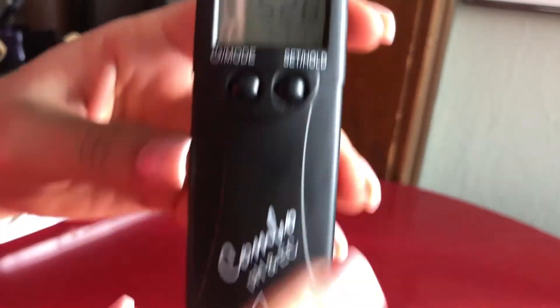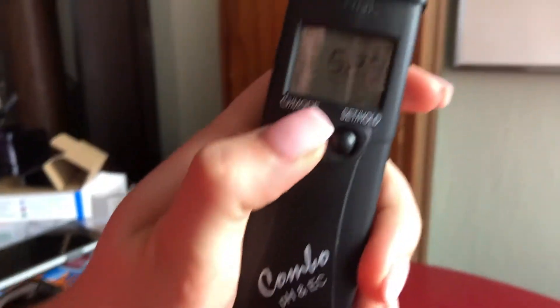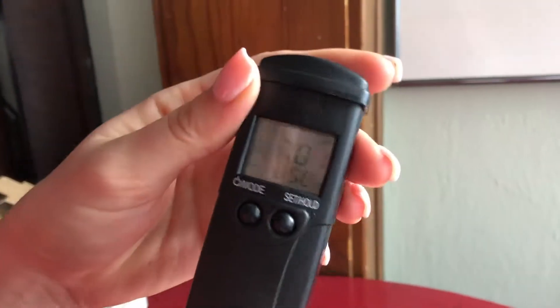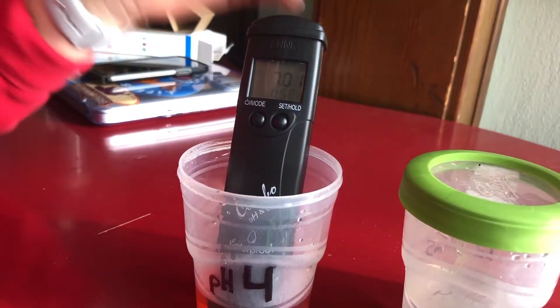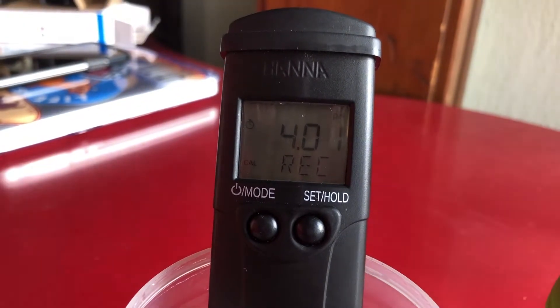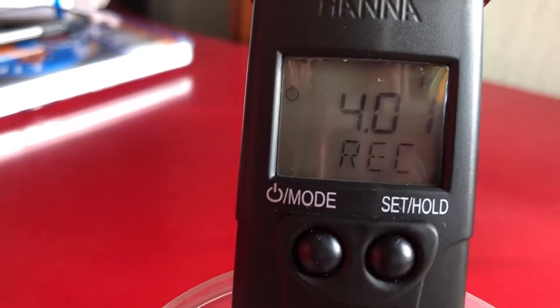To do the calibration for pH 4, hold the mode button until it switches from off to calibrate, then release. Go ahead and set the probe into the pH 4 solution — it's automatically going to recognize that you're using a pH of four.